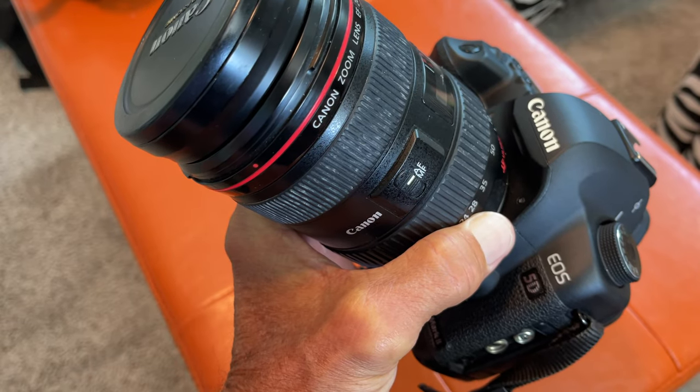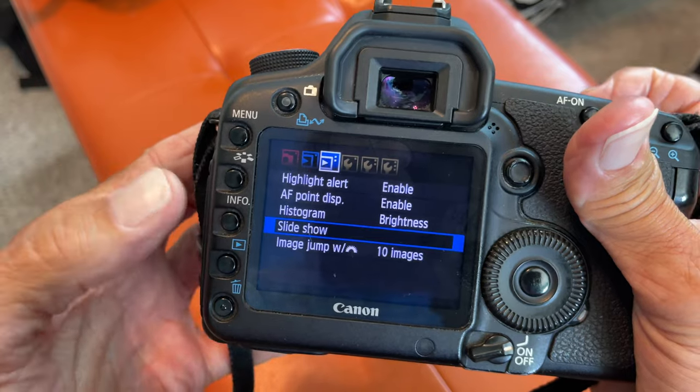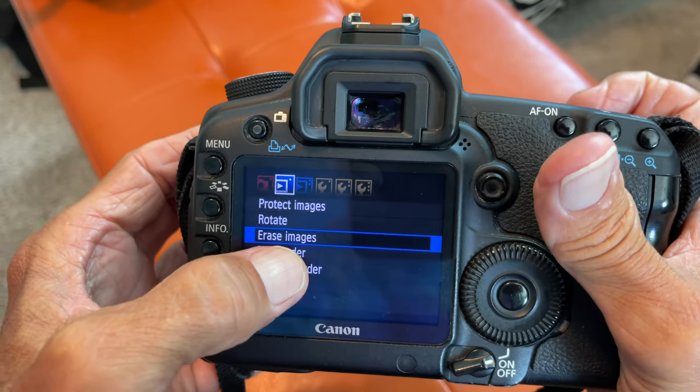In this video, I'm going to show you how to erase everything off of your card. Go to the menu, click on it. You're going to go to Erase Images — I've already got it on there.